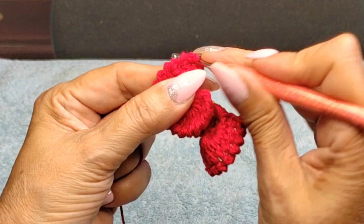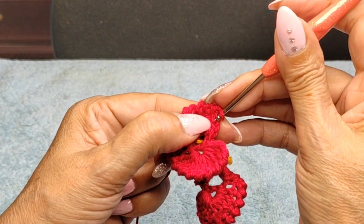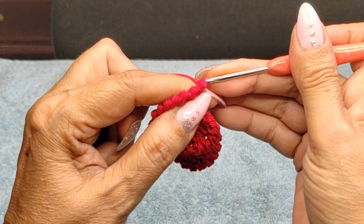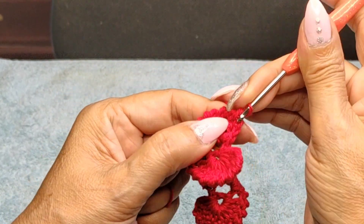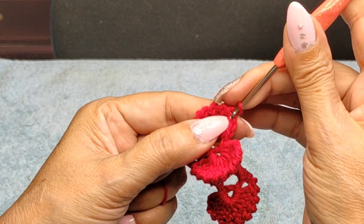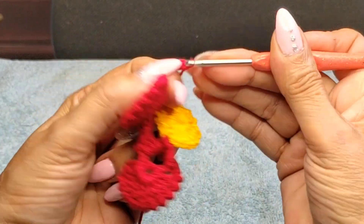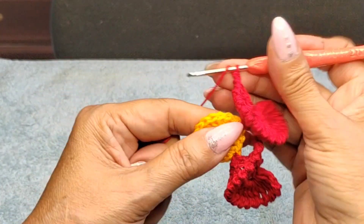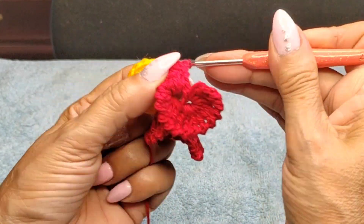Almost done — on the last one, that single on the two-chain we went up on, come in on that second chain. Then skip a space, come in the next one, and repeat everything all over again.